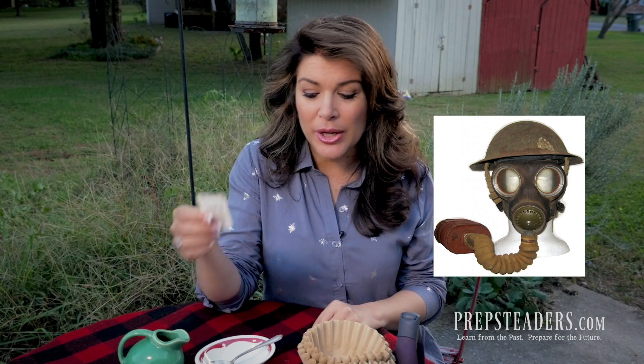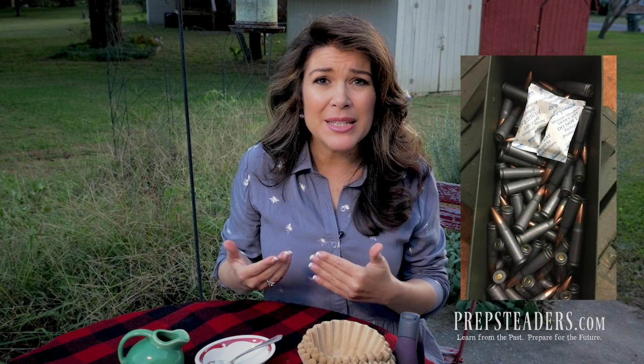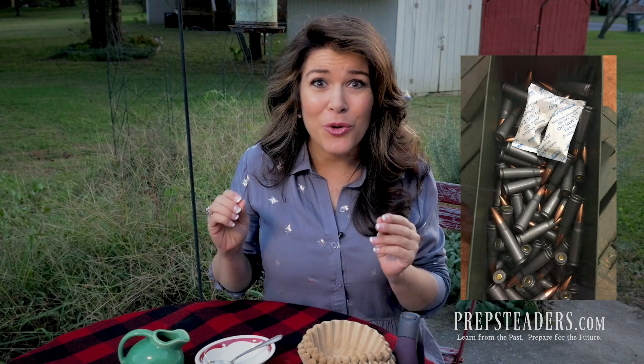Silica gel was used in the gas mask filters in World War I. In World War II it was used to dry out penicillin that every man carried, and also to keep ammunition and equipment dry. Silica gel packets were put into just about everything during World War II to keep everything dry while it was in the field.